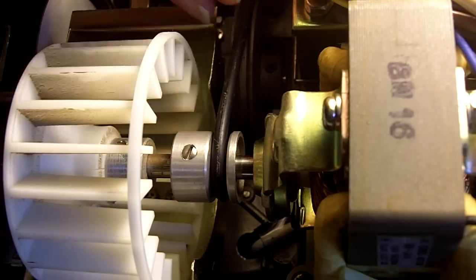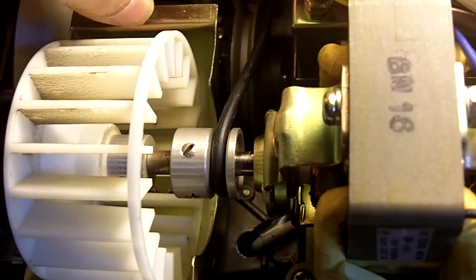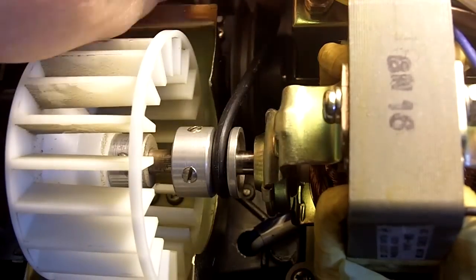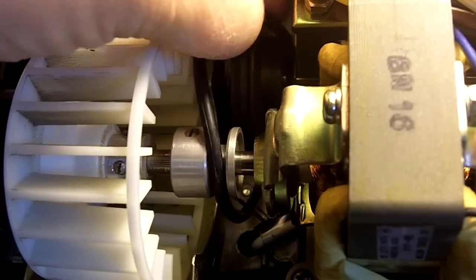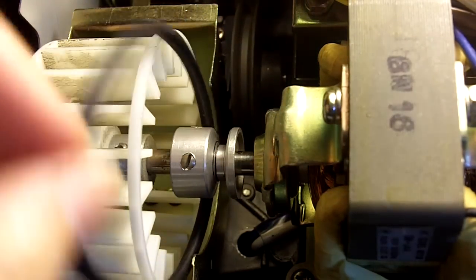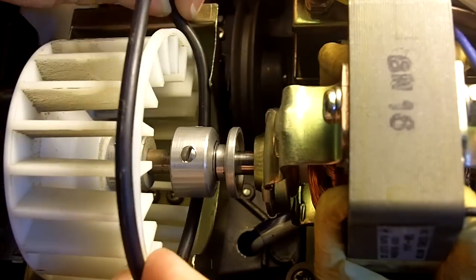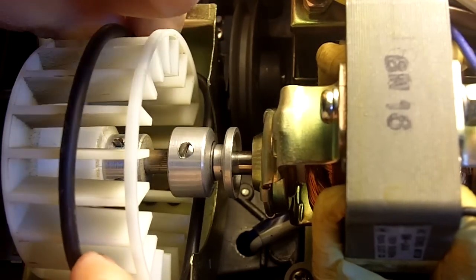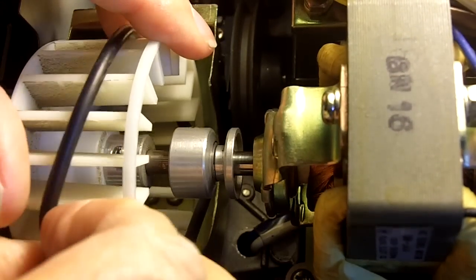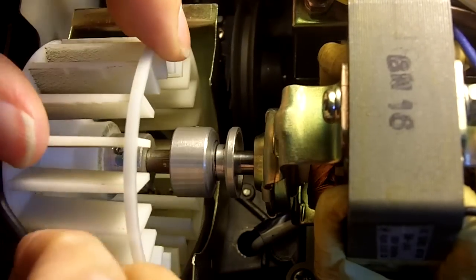Now let's proceed to remove the old belt by sliding it off the pulley to the right. You will see that there's an opening on the right hand side — slip it through that and it should come right off. Then slide it over the fan wheel. Turn the fan wheel, which will help stretch out the belt, so that you can pull it over to the off side and it'll come right out.